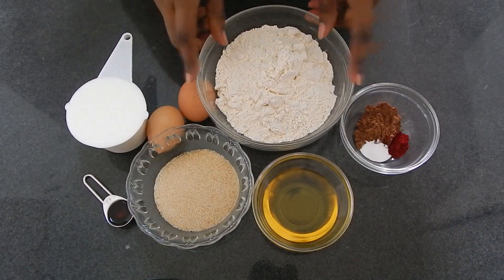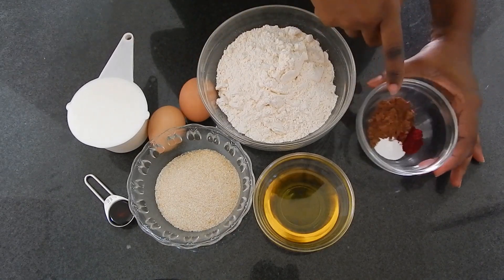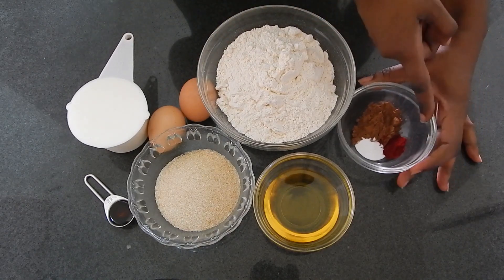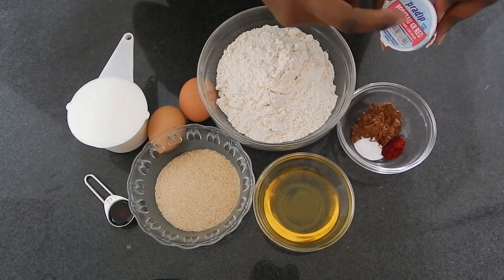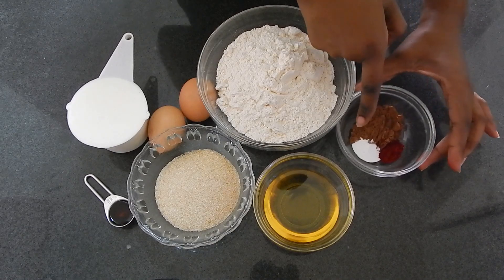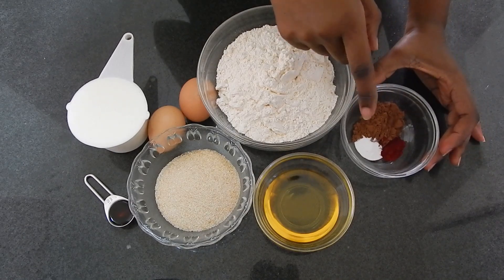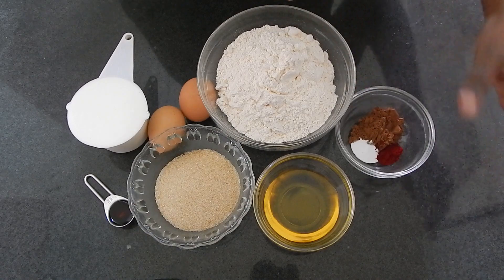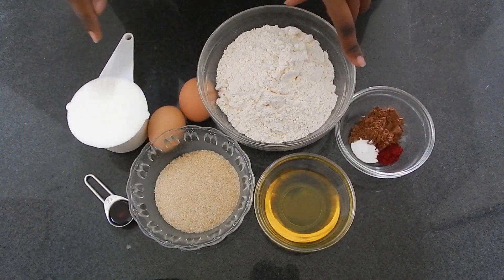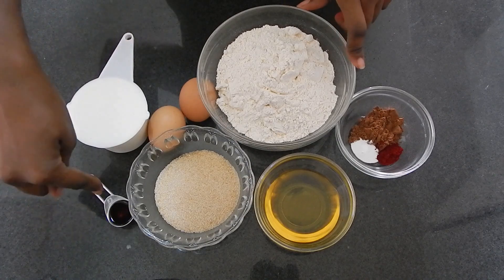For the ingredients, we're going to need all-purpose flour, unsweetened cocoa — not to be confused with drinking chocolate — red food color (I use one by the name of P4R, Ponzo for R red), baking soda — not baking powder; baking soda is also labeled bicarbonate of soda — oil for frying, granulated sugar, two eggs, maziwa mala, and vanilla essence.